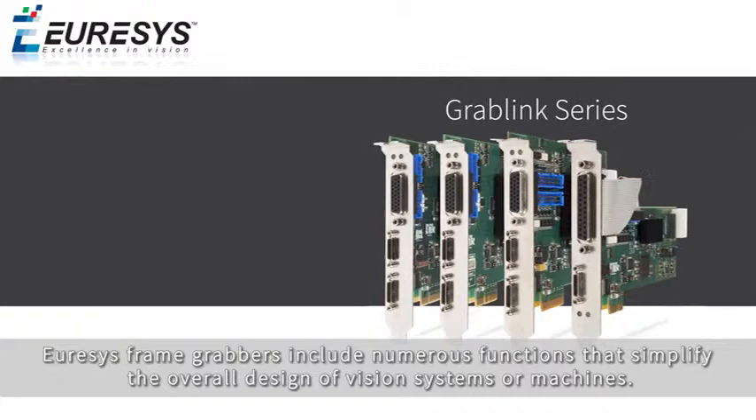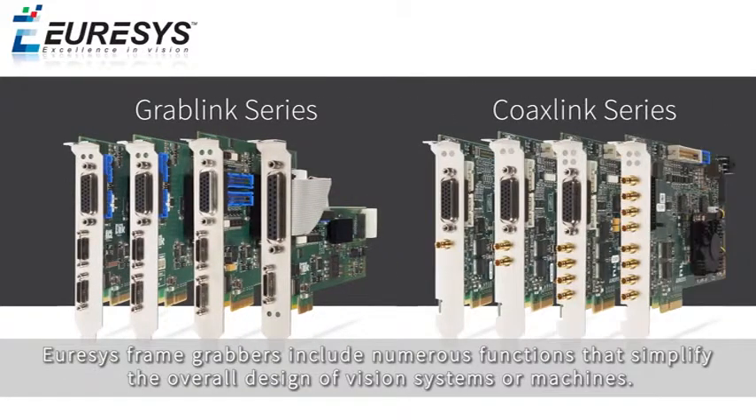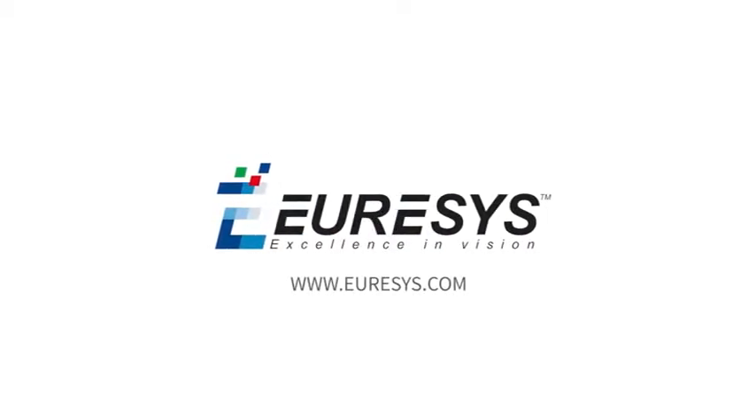Eurisis frame grabbers include numerous functions that simplify the overall design of vision systems or machines. For more information, please check our website at www.eurasis.com and do not hesitate to contact us.